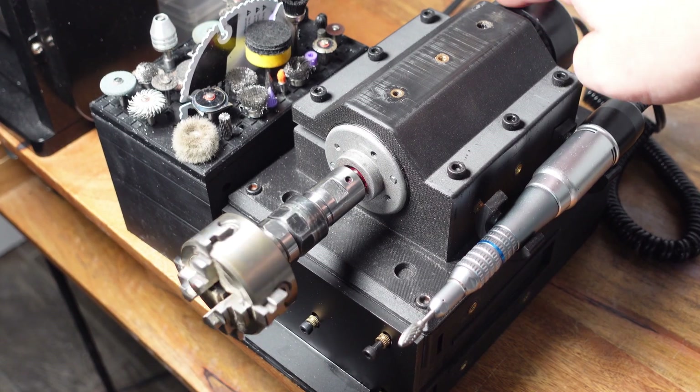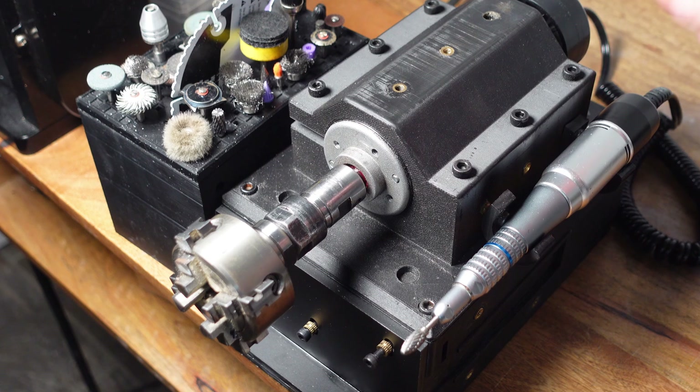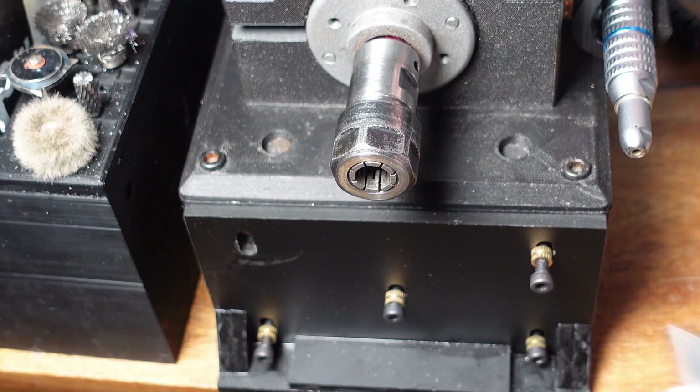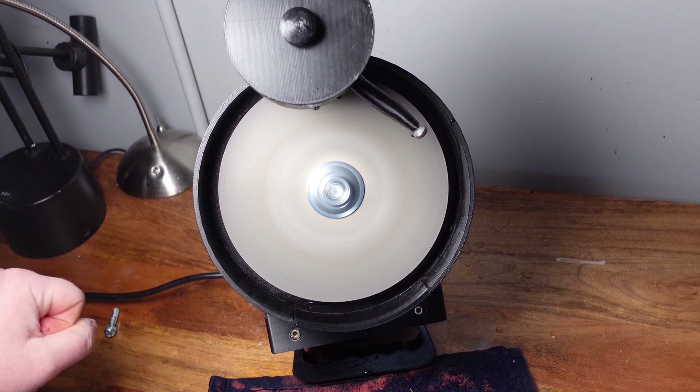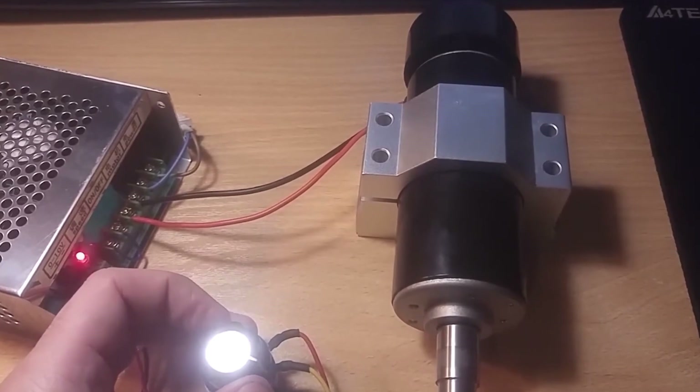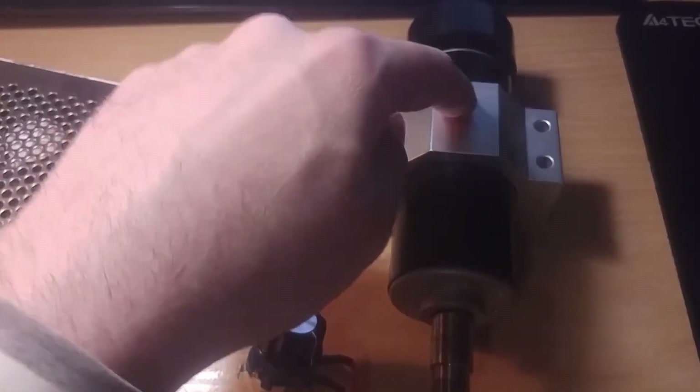For the motor, it's going to be belt driven and powered by the spindle motor on the Gumball with a timing belt pulley. Or, if you want to keep your Gumball for other uses, you can buy another one of these 20W spindle motors and mount it in the back as a dedicated motor.